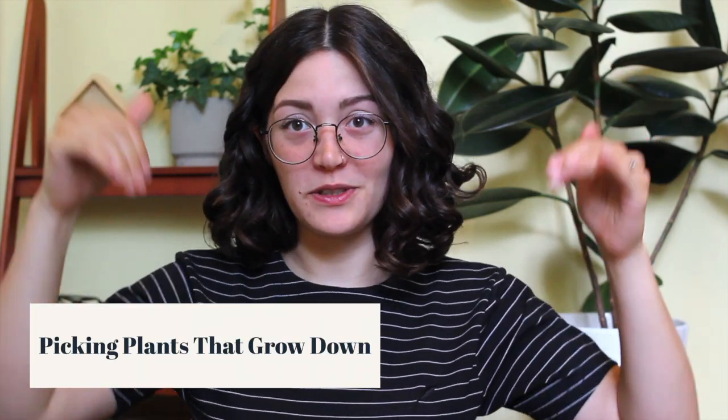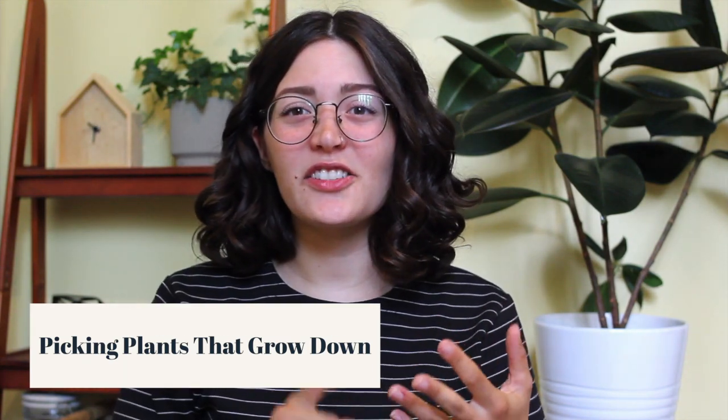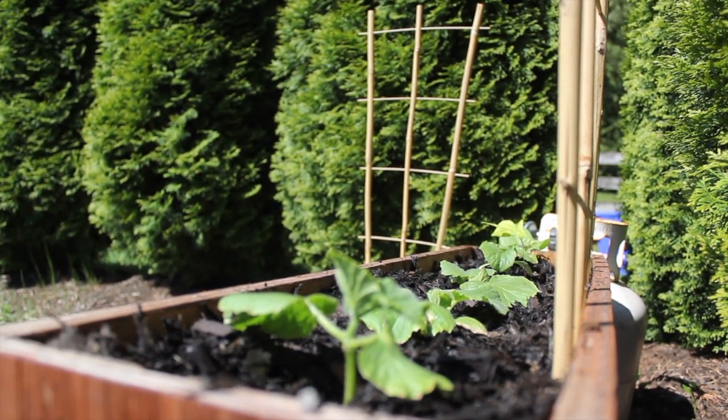My next tip is one I gave in last year's video and it still stands very true for small-space gardening: pick plants that grow up, not down. Things like carrots, potatoes, and onions take up so much space growing downward, whereas growing upward uses free vertical space for more fruit. That's why I'm sticking primarily to tomatoes, peppers, and cucumbers — I can cage my tomatoes and I have lattices up for the cucumbers so they all grow vertically, maximizing yield per square foot.